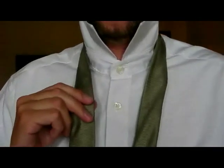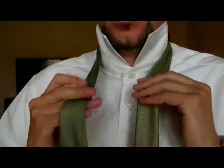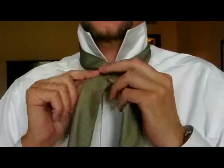This is the half Windsor knot. We start with the narrow part of the tie on the left, the broad part of the tie on the right. Bring the broad part of the tie across the front of the narrow part to the left.